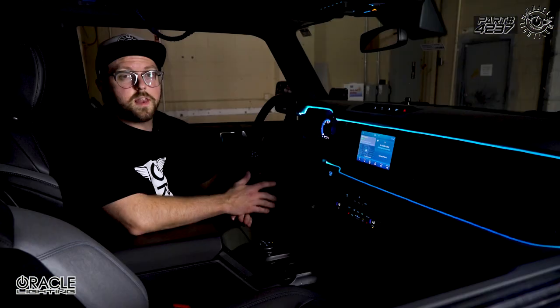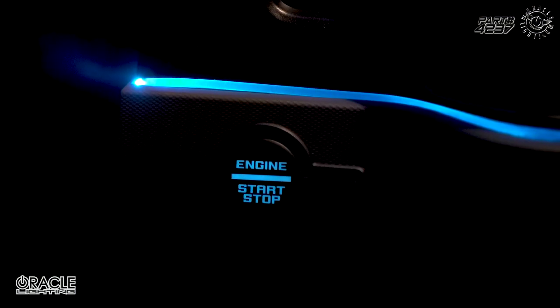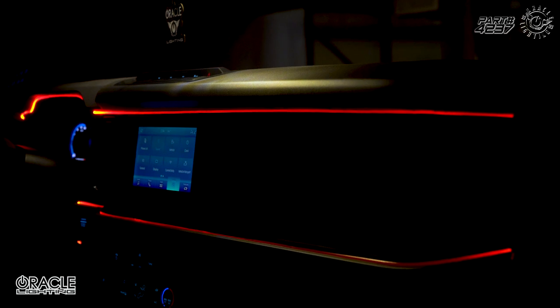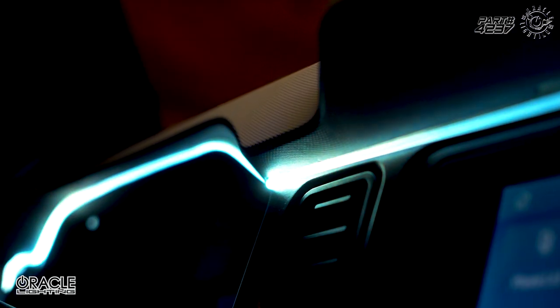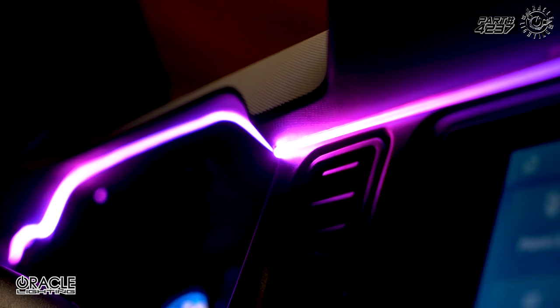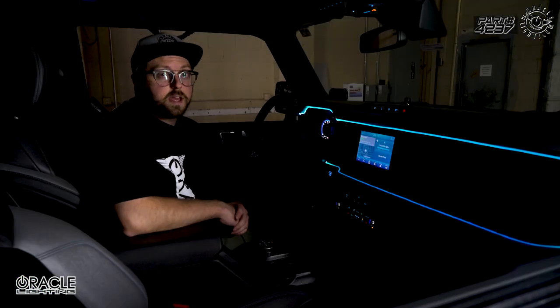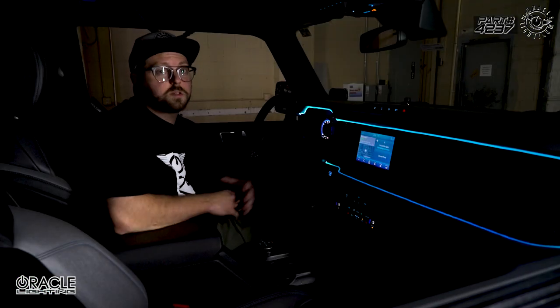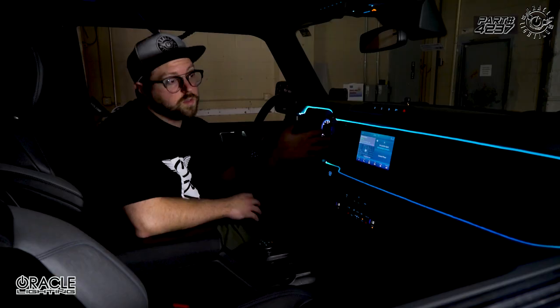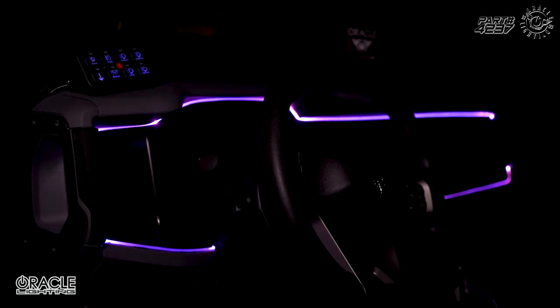The fiber optic interior kit caught a lot of attention at this year's SEMA show, and we thought what better way to showcase this than on this 2021 Ford Bronco. This fiber optic cable can outline virtually any interior panel in the car, giving a cool custom look and pop of color. Today we're going to take you through step by step how we did the install on this 2021 Ford Bronco — it's very straightforward, so let's get into it.